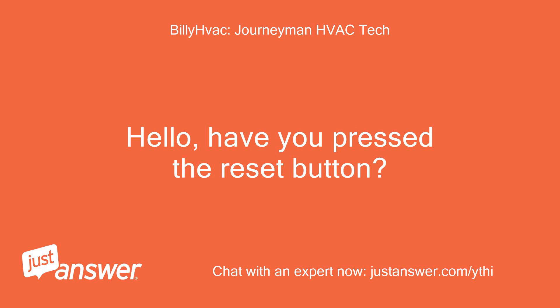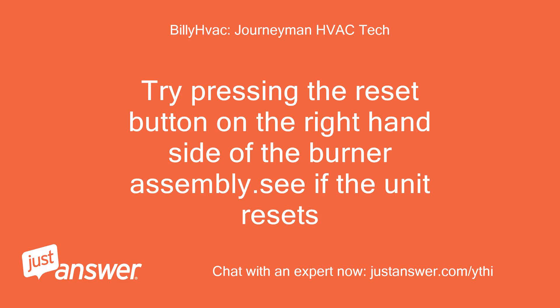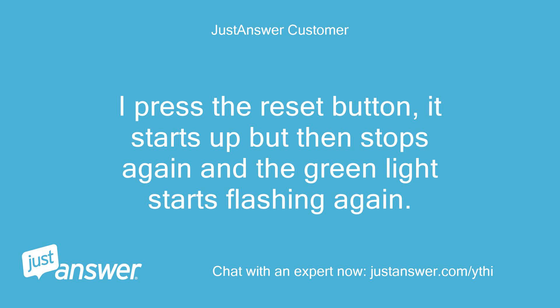Hello, have you pressed the reset button? No, I haven't. Try pressing the reset button on the right-hand side of the burner assembly and see if the unit resets. I pressed the reset button — it starts up but then stops again and the green light starts flashing again.